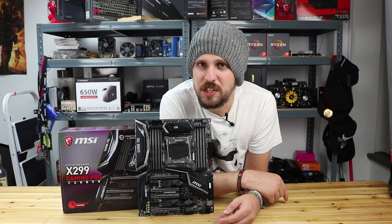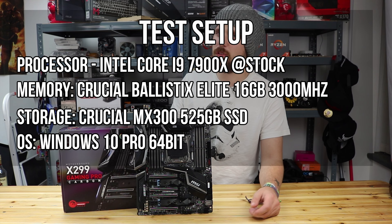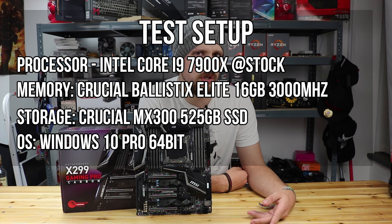So that's a quick overview of the board anyway. Now it's time to have a quick look at the graphs and see what kind of performance we can actually get out of this thing. Here's the test setup we used to test all the boards - the only difference being it's a different motherboard. And here come the graphs to show you how well it did, or how well it didn't do.